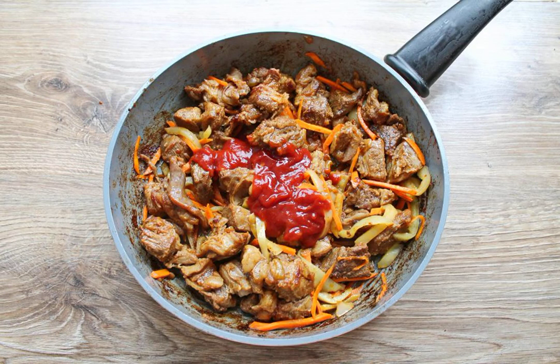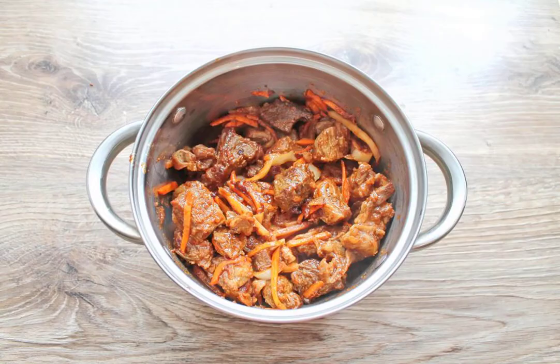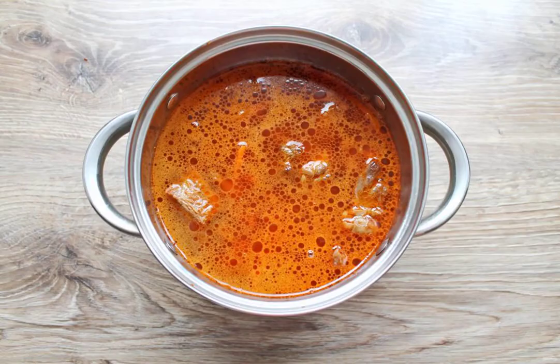Fry everything over medium heat for 5 minutes. Add tomato paste to the pan with vegetables and beef. Mix and fry for another 3 minutes. Transfer everything from the frying pan to a saucepan with a thick bottom and pour in water.